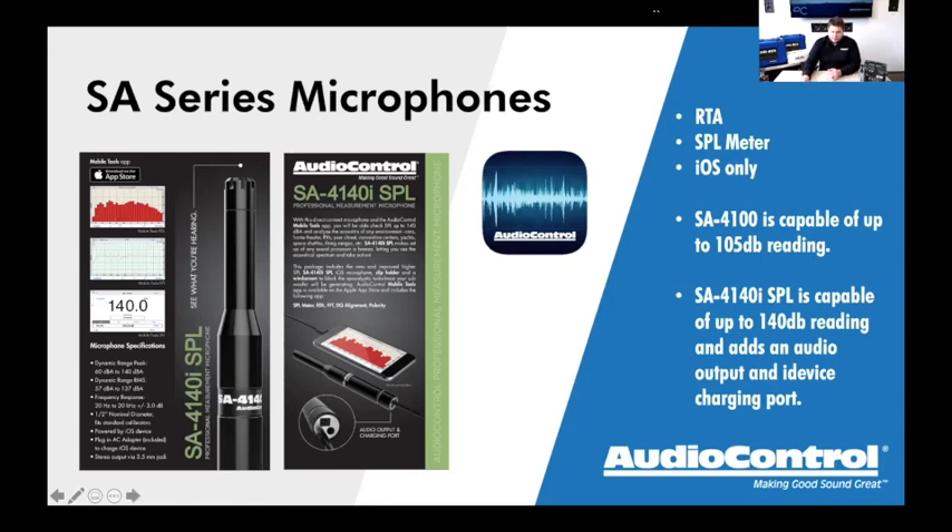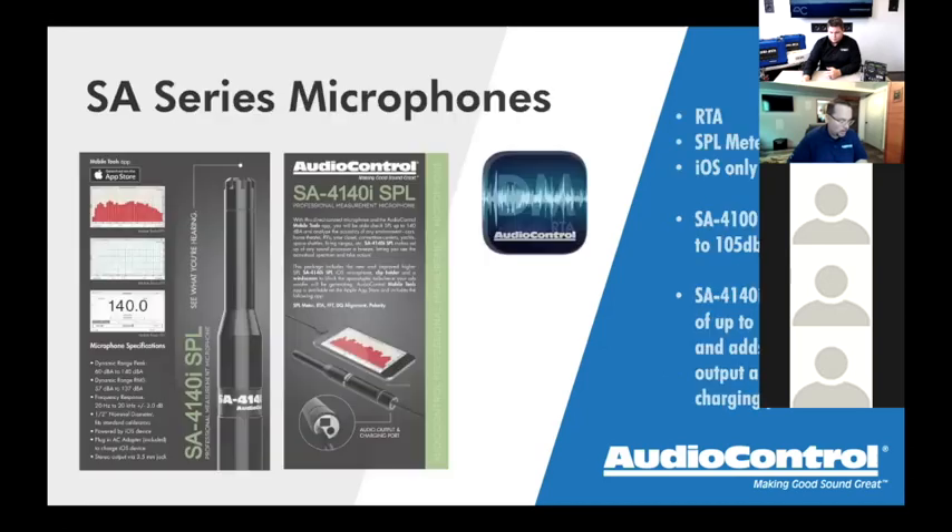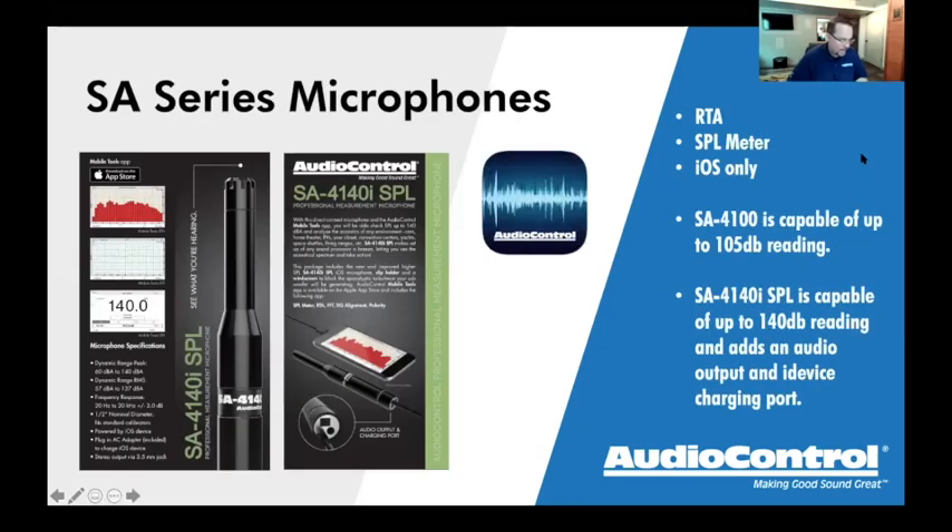On that topic, we'll move on to the DMRTA. Someone asked if there's a difference in accuracy between the 4100 and 4140 on RTA. The answer is no — they're the same. The only difference with the higher model is it stays within one percent tolerances on sensitivity up to a higher decibel range.